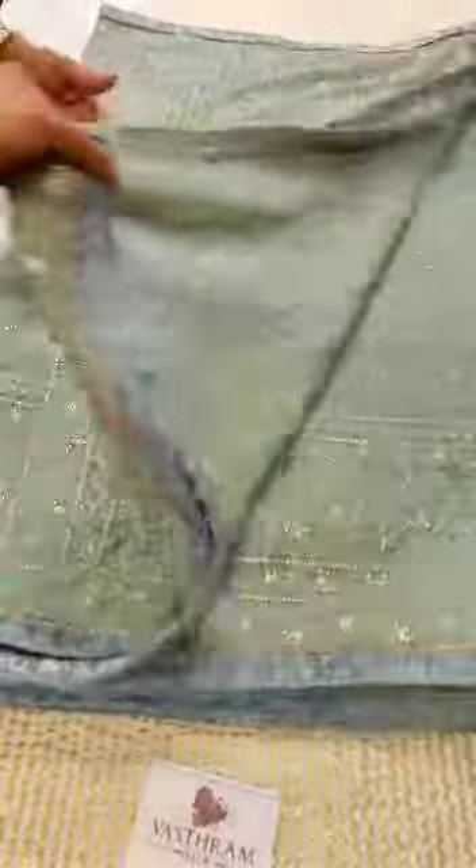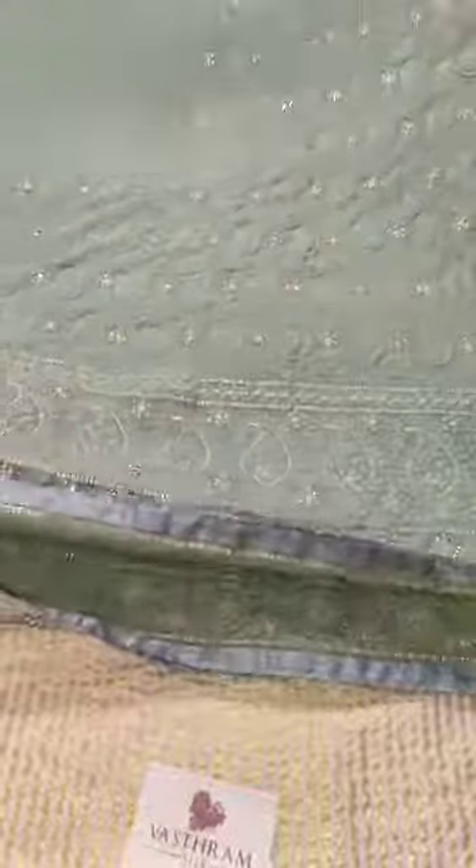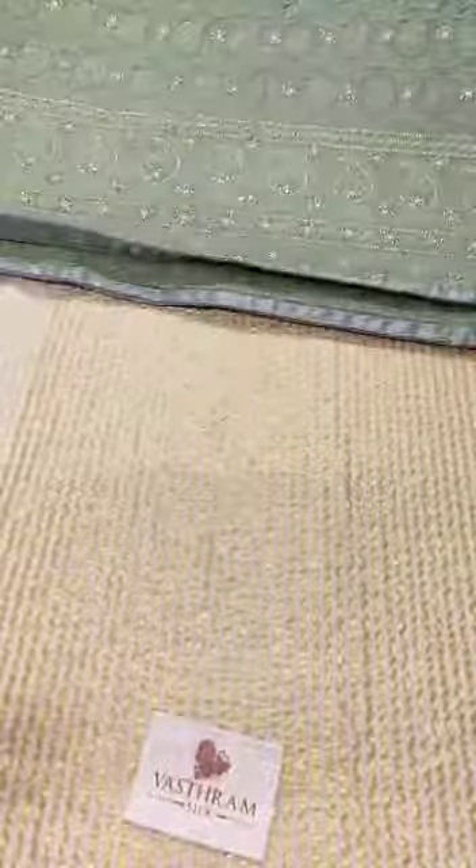Now let's open it up. That's the back side — the running portion. The two and a half meters is complete. Let's turn it to see the pallu and the body together. There's a border on both sides. This is completely a bridal and festive collection.